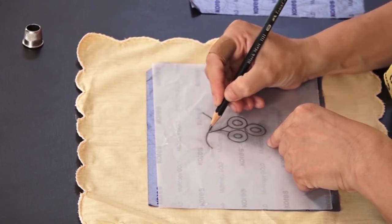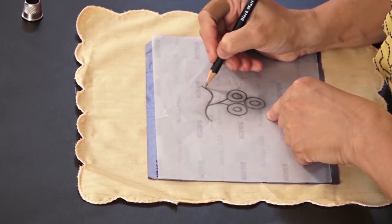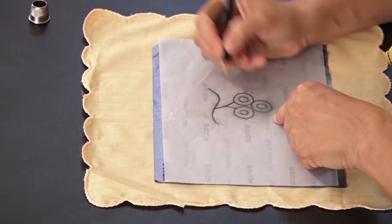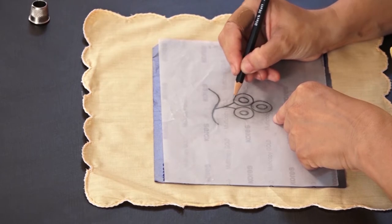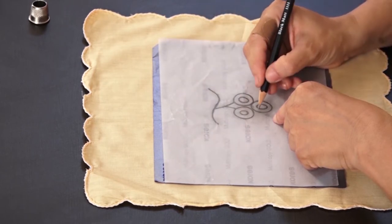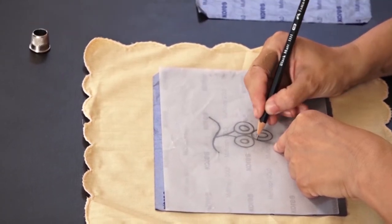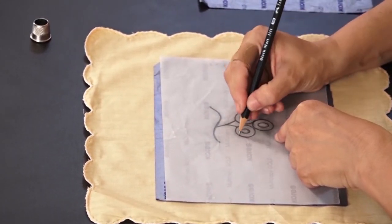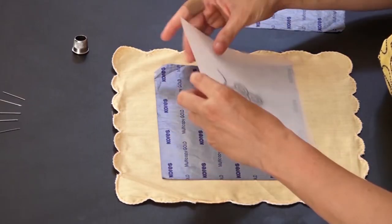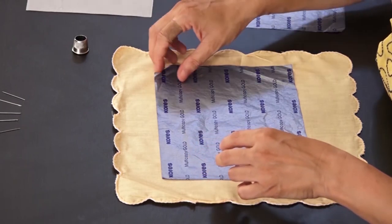If your design skill or sketching is good, you can directly draw the motif or design. Now your design or motif is ready.